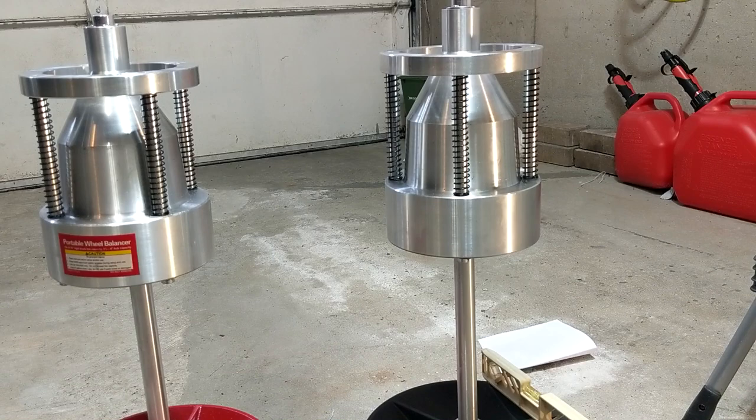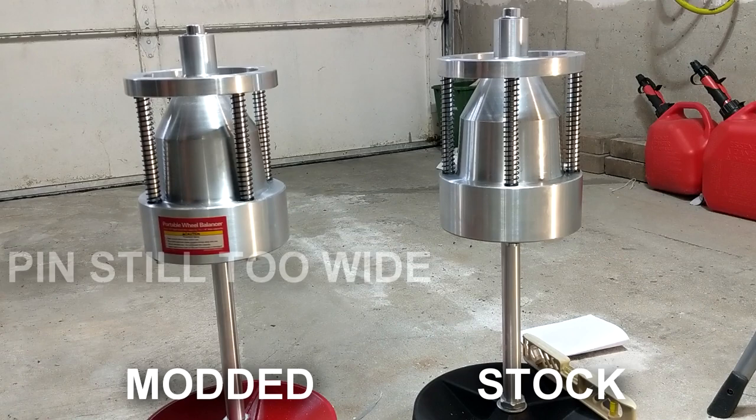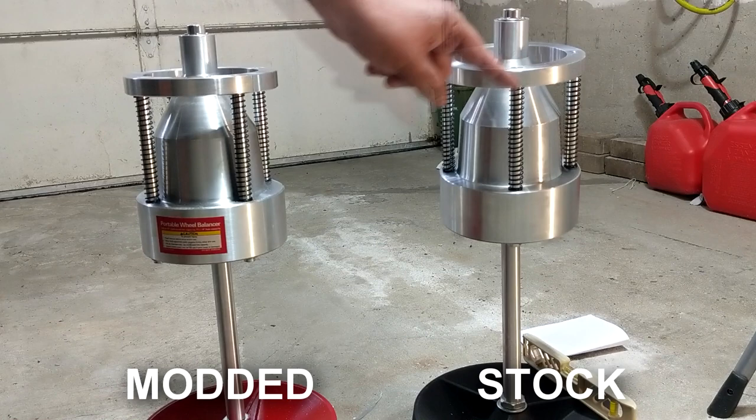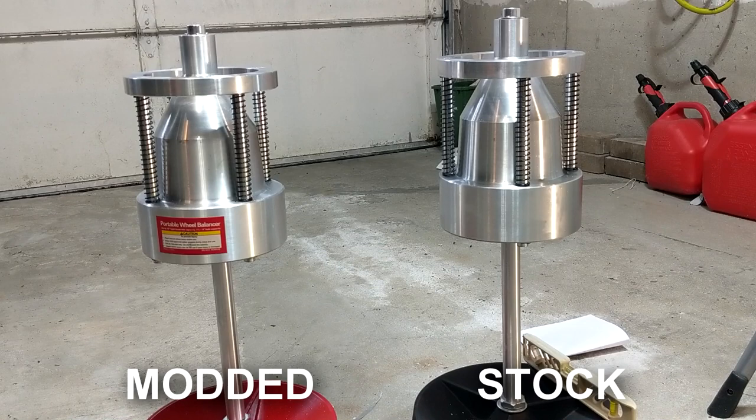Now we're going to test both: shake them and see if one moves more than the other. You can see the first one keeps moving and keeps moving. Let's try the other one — even hitting it harder, it already stopped. The reason is that the pin is hitting the shoulder of the dimple and stopping prematurely.